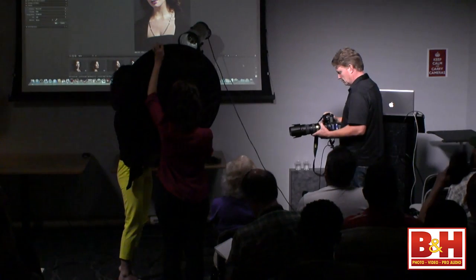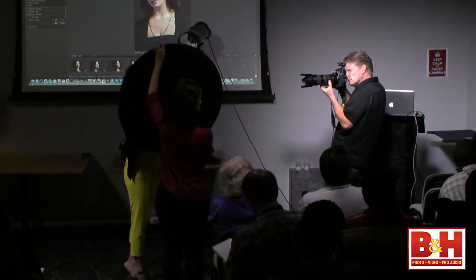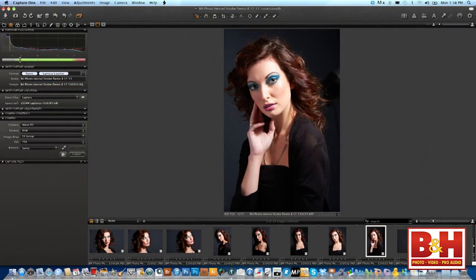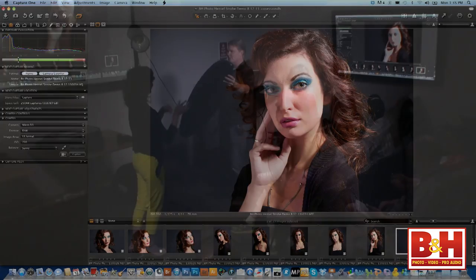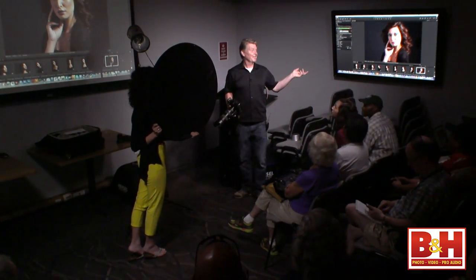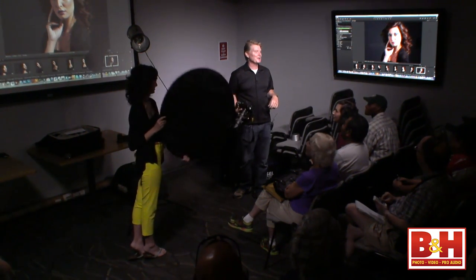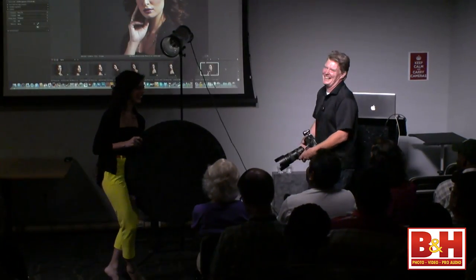Let's do one or two more — they're spectacular. What a great, simple, easy-to-execute look. It's going to get even easier. It's great to have an assistant, but when someone comes into your studio you set the reflector position yourself. I am a headshot photographer, and I love living right in this area of work.